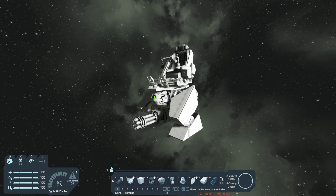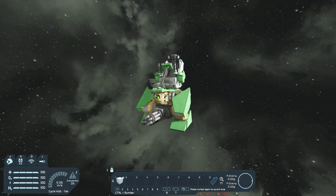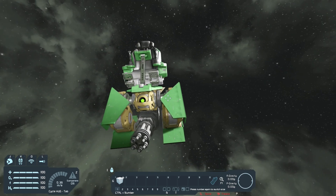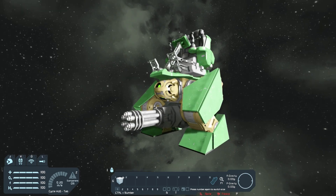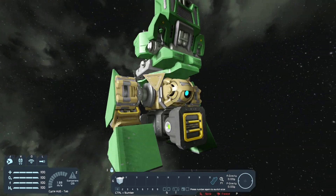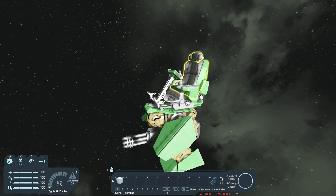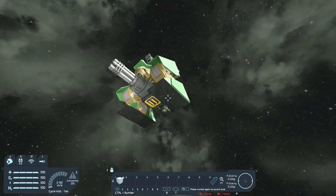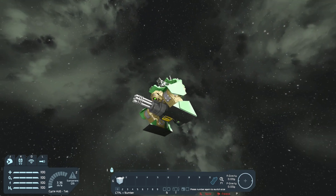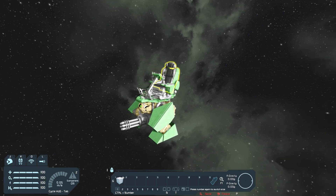The last thing I'm gonna do is give it a nice paint job. That took quite some time — just figuring out something I liked. I'm not even sure if I like this scheme, but I kind of went with a nice khaki base coat, highlighted everything with a nice green color, made the weapon gray, and made the bottom of the feet a dark gray as well. I think it still looks nice.